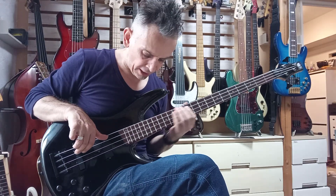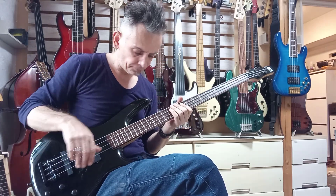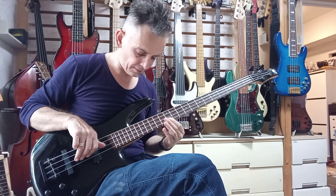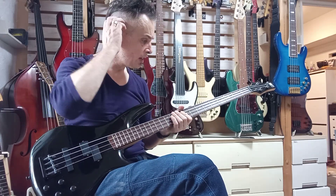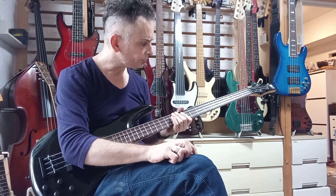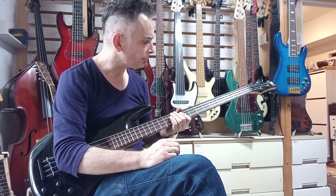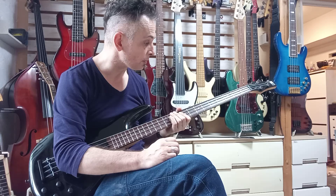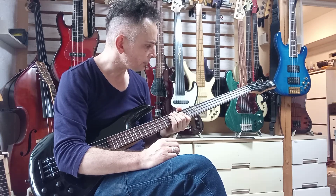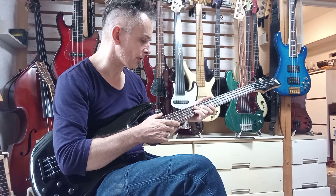Which is a bit of a shame for a 24-fret instrument. But looking at the price, what you get is really very good. These used to cost about 60,000 yen back in the day, 20 years ago, and what you get is very good.